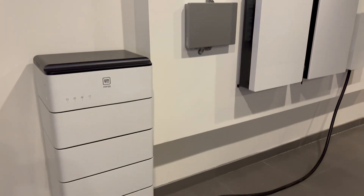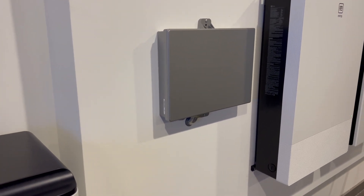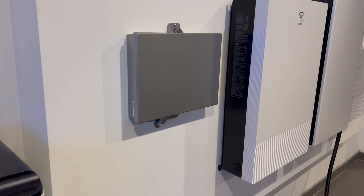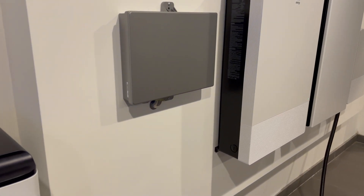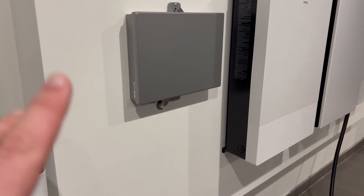The next thing, at least in this installation, is the dead battery charger. Basically, what this does is when the power kicks off, all of this hardware requires electricity to talk to the truck in order to get the information over. So this actually provides that level of battery.